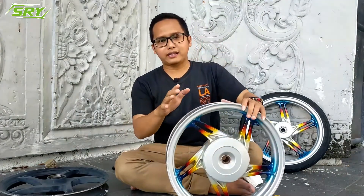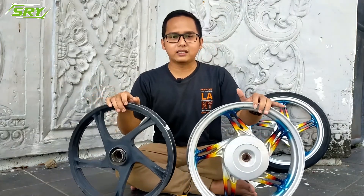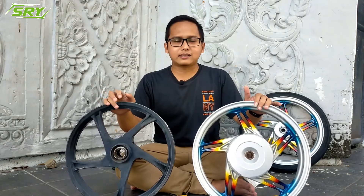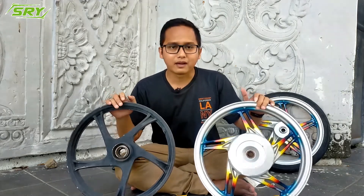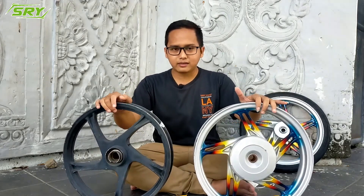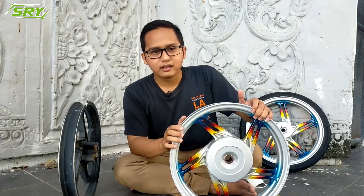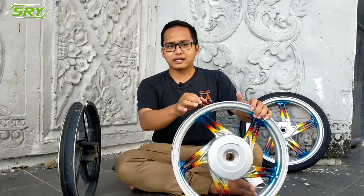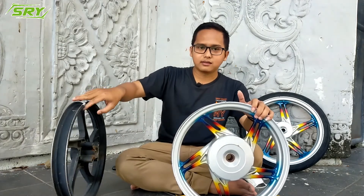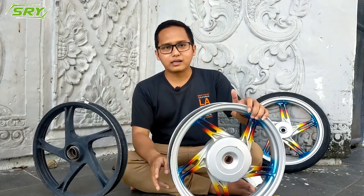Here, friends — this is the original velg, and this is the imitation or KW version. If you look at them with the naked eye, they look almost the same, and if you're not careful, the material also looks the same. So how do you tell them apart? The first difference: the original one has thicker material. Even the sound when tapped is different.